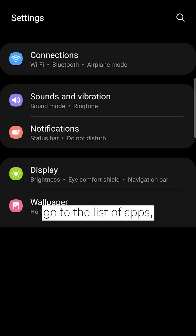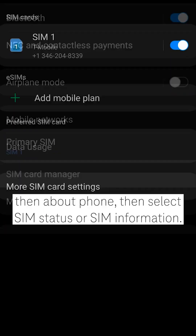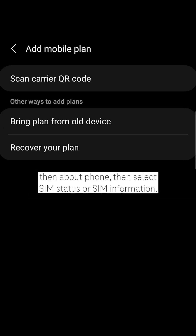From an Android, go to the list of apps, tap Settings, then About Phone, then select SIM Status or SIM Information.